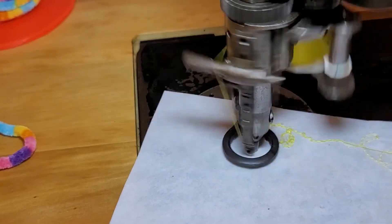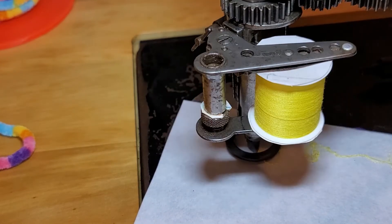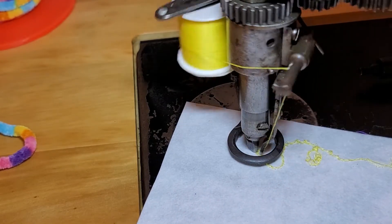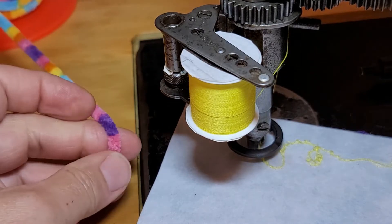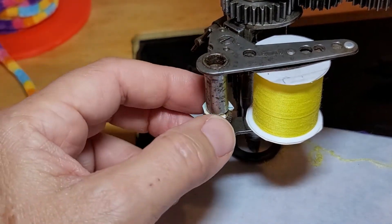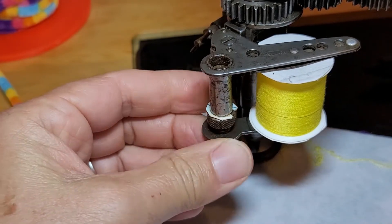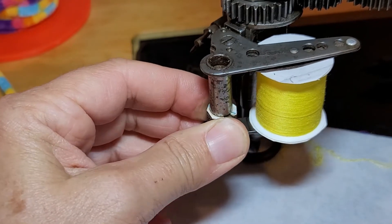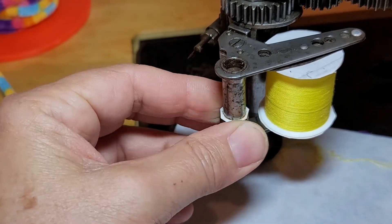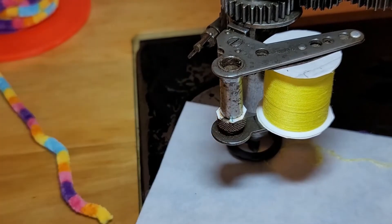The wrapping is way too loose, and when I'm going to do this thick yarn I want the wrapping to be pretty tight. I have to make the arm go up by adjusting the screw — this screw is very sensitive. It does look like my wrapping got tighter.